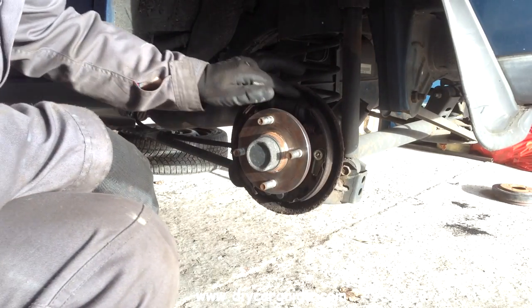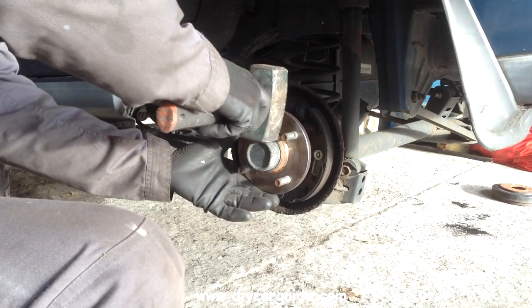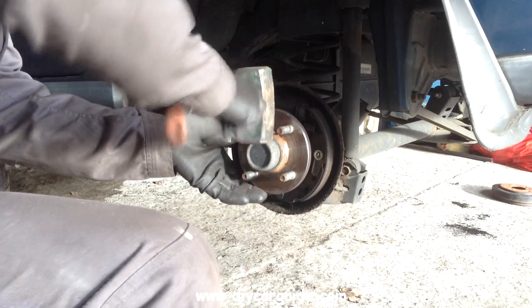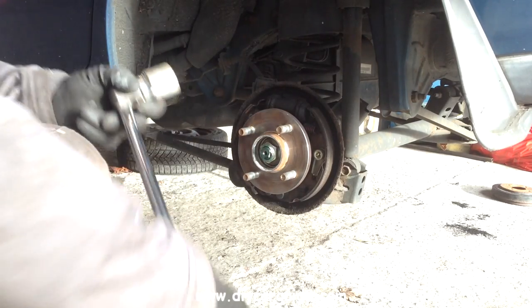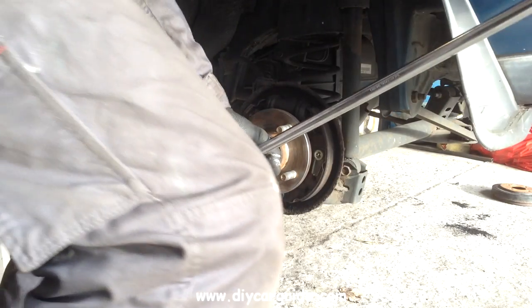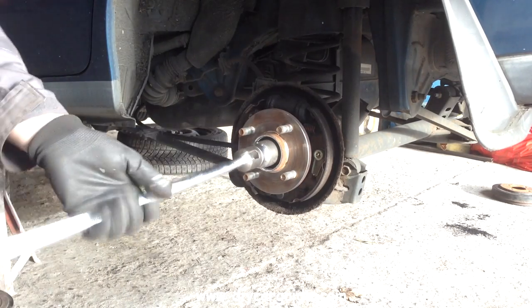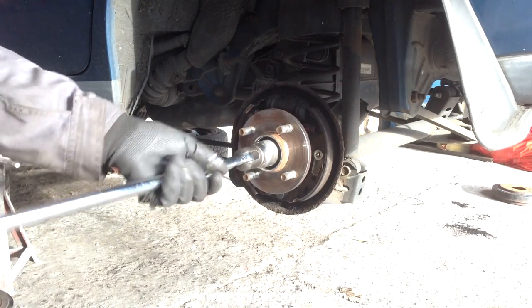Make sure you have the handbrake off before you try to remove the drum. You can replace the shoes with the hub still fitted but I find it takes much longer. It's very easy to take the hub off — just undo this 13mm nut and tap the hub, and then you have all the room in the world to work.